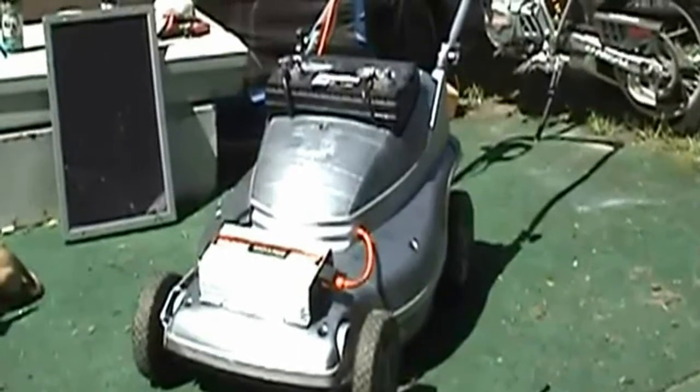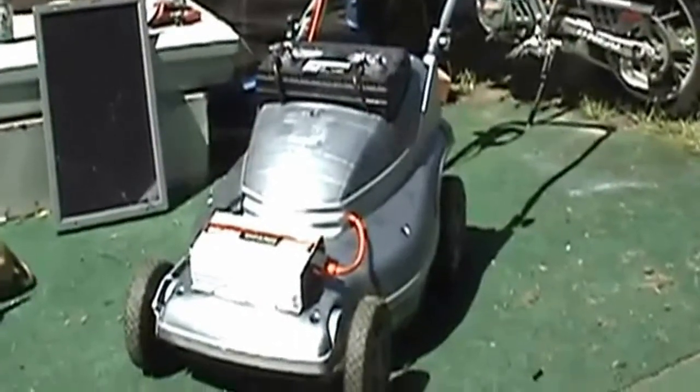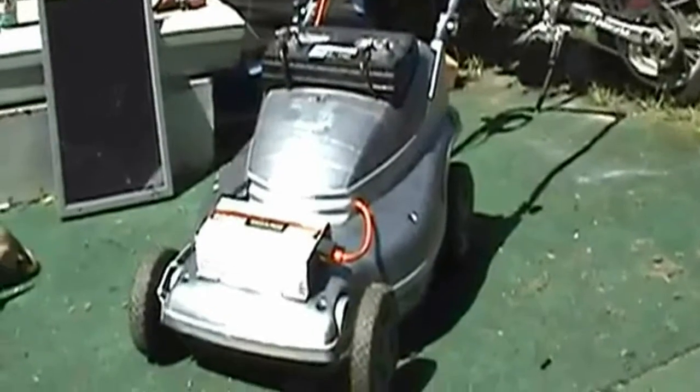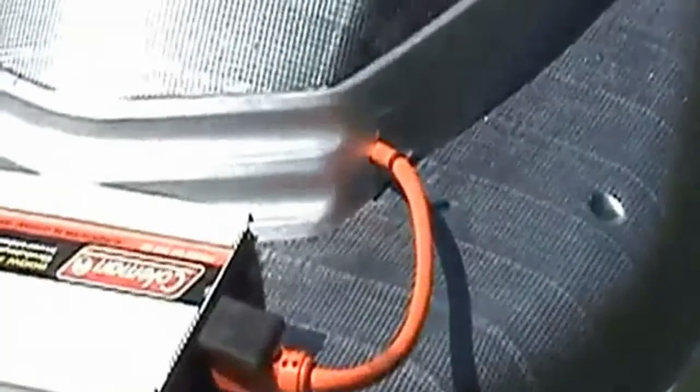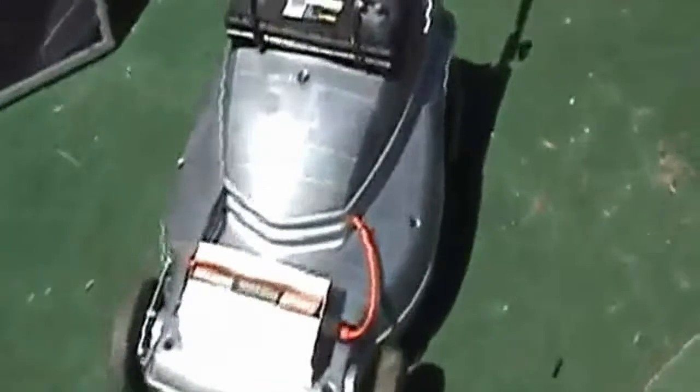Hello everybody, West Coast Doug here. A quick update on the solar lawn mower — a few mods that we did, cleaned up all the wiring, ran it through, painted it up a little bit, tried to make it my own.